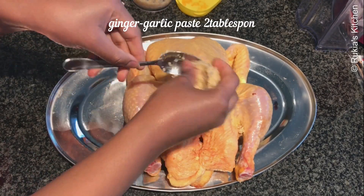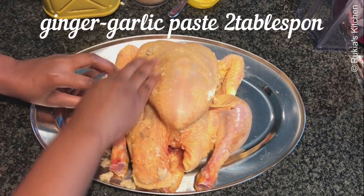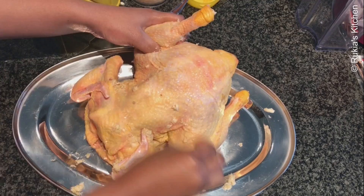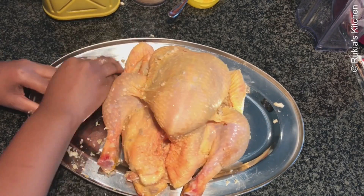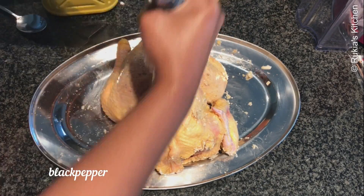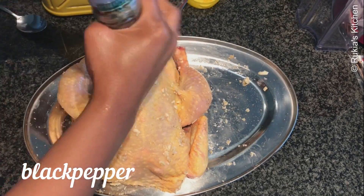For this recipe you'll need a whole clean chicken. Add about two tablespoons of ginger garlic paste and rub it nicely around the whole chicken. Then sprinkle about one teaspoon of black pepper around the chicken and rub it very nicely.